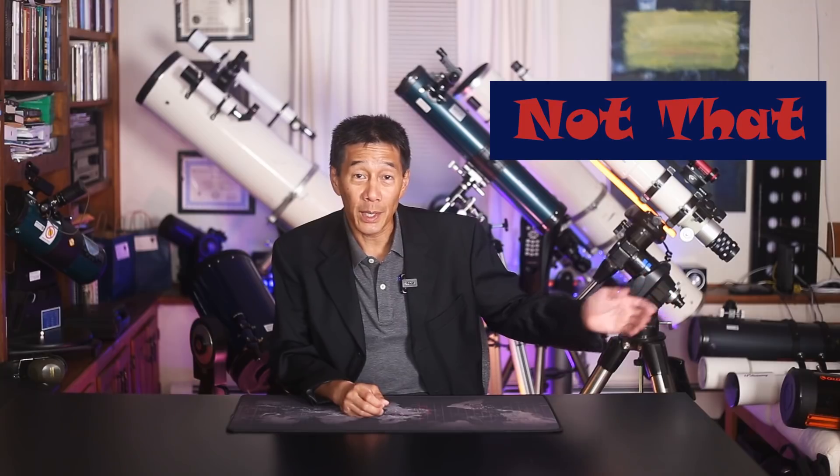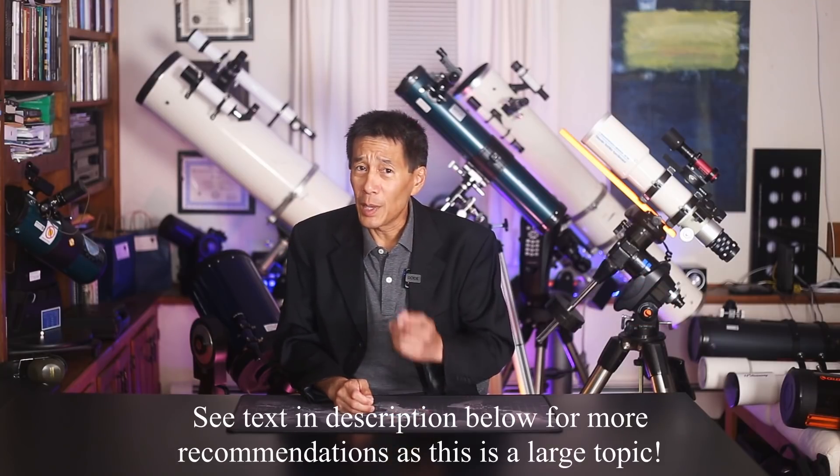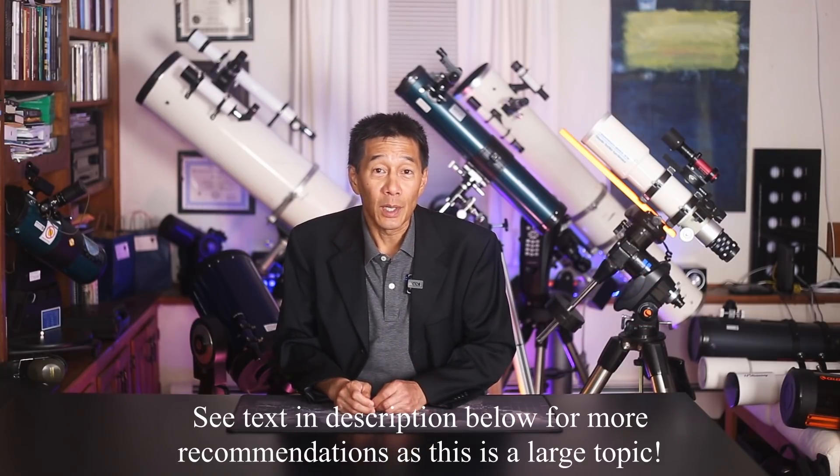So there you have it: a brief list of Celestron telescopes I think you should buy, as well as the ones I think you should probably avoid. What do you think? Did I miss one in one category or another? Let us know. Thanks for watching, and I'll see you soon.